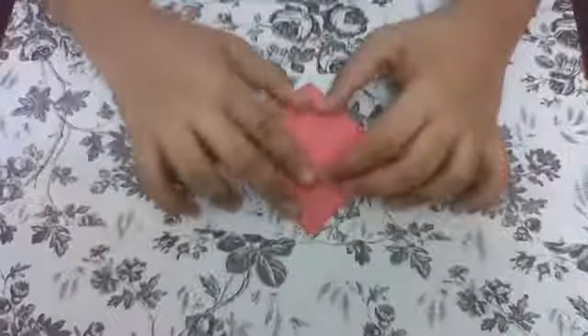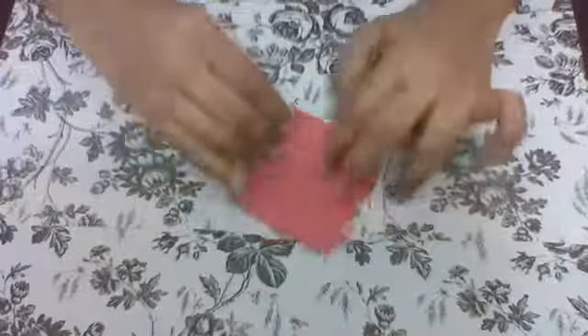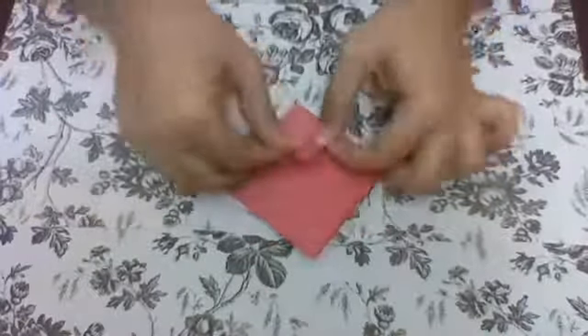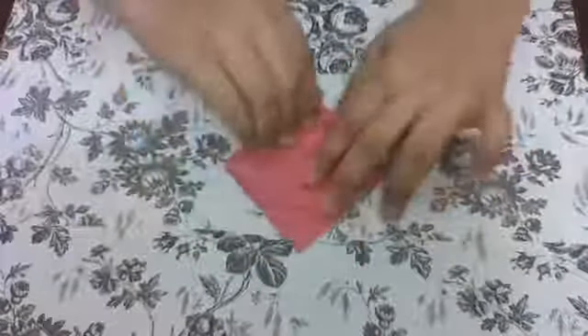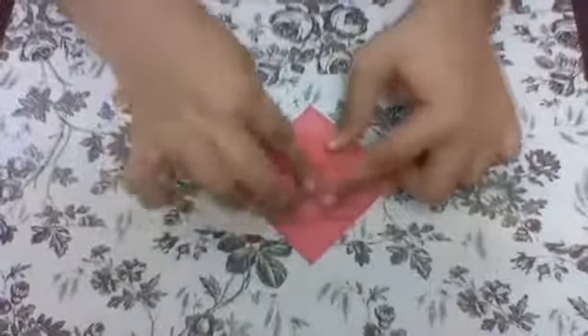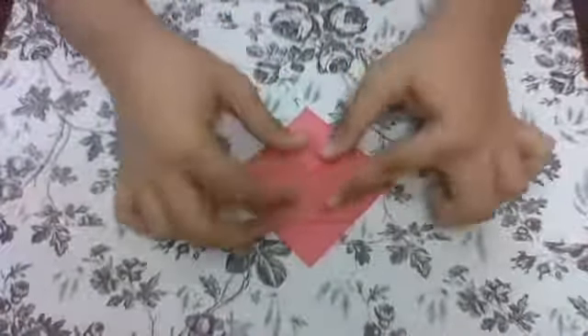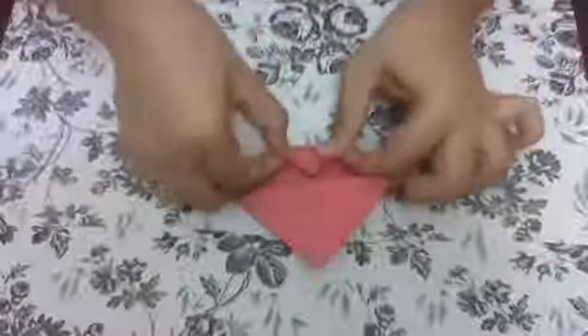The next step is to fold it in the center, like this, and then do the same for the other side. Make sure both of them line up — it should be right in the middle. Then flip it over and do the same.